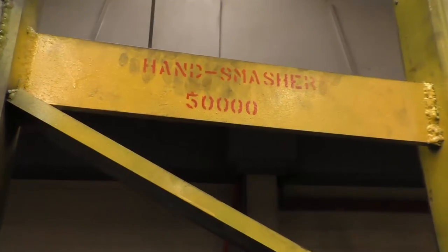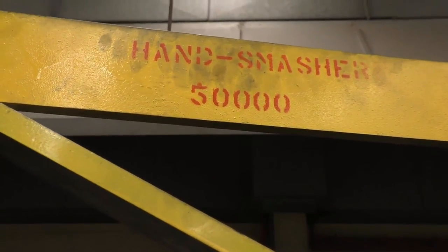All I can say is don't they hate the warning label. Wash your hands. The warning label's right here — Hand Smasher 50,000.